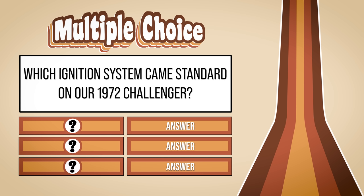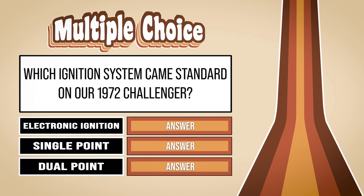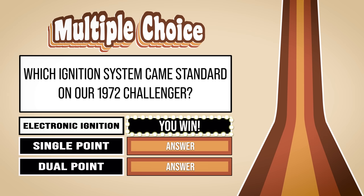Let's see if you fell asleep during our earlier presentation. Which ignition system came standard on our 1972 Challenger? Electronic ignition, single point distributor, or dual point distributor? Think you know the answer? Stay tuned after this brief commercial break. How'd you do, folks? If you guessed dual points, well, you're a year too late and wrong. The correct answer is electronic ignition. The last year Chrysler used a dual point distributor was in 1971.